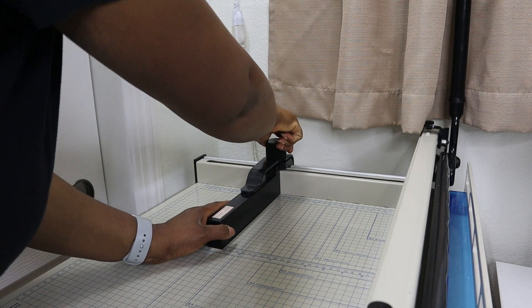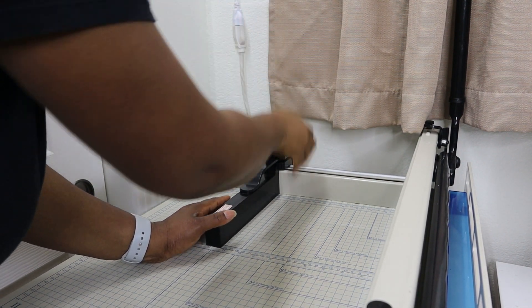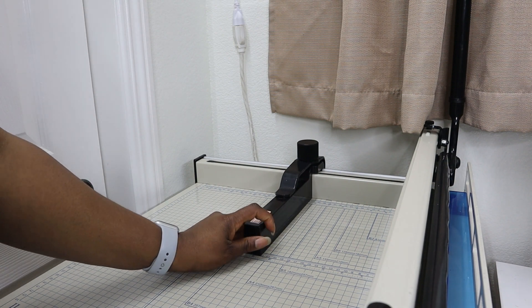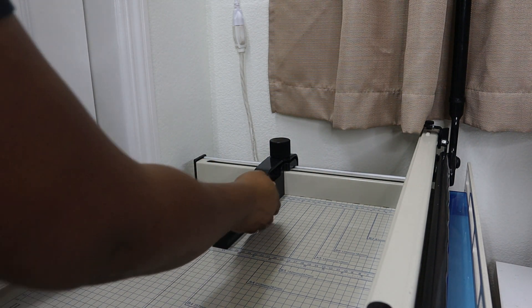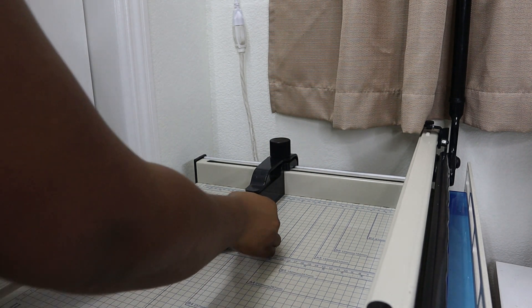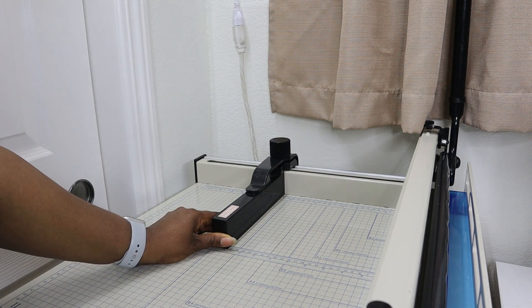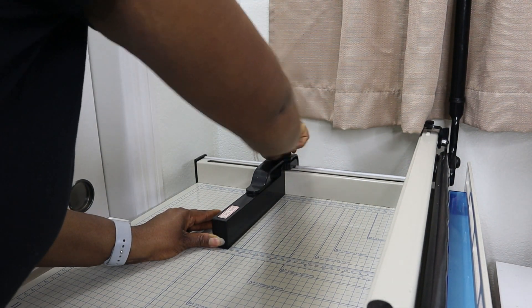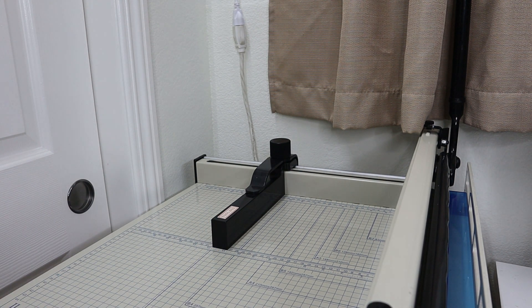The bed of the machine is 17 by 17 inches, and you have this fence here that can be adjusted so that you can cut different sizes — it can move back and forth. Now this fence can be a little bit wobbly, to be quite honest, so you have to make sure that once you use the lines provided to line your paper or book up according to the size you want to cut, you really have to hold it still and give it a really good tightening to make sure there is as little shifting as possible.